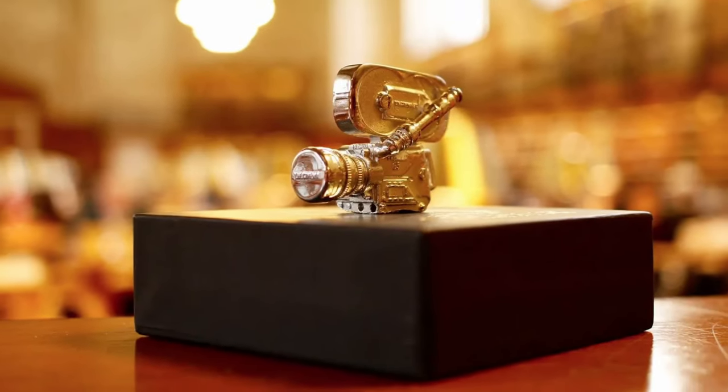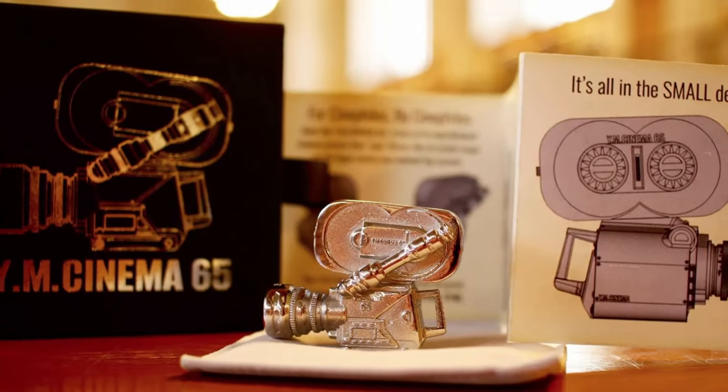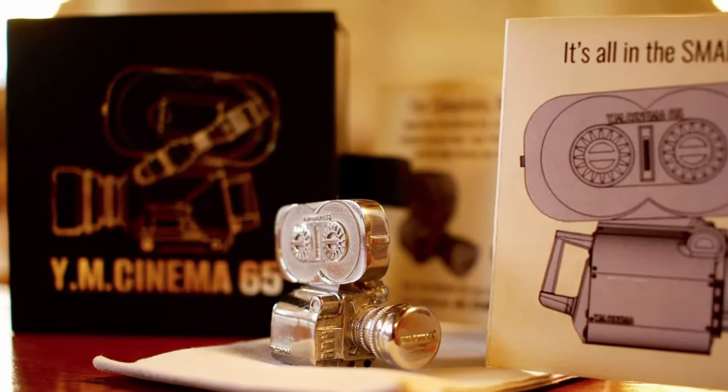This article is sponsored by YM Cinema 65, which is a one-of-a-kind handmade stainless steel model of a 65-millimeter motion picture film camera. It's a perfect gift for filmmakers, moviegoers, camera lovers, and cinephiles.